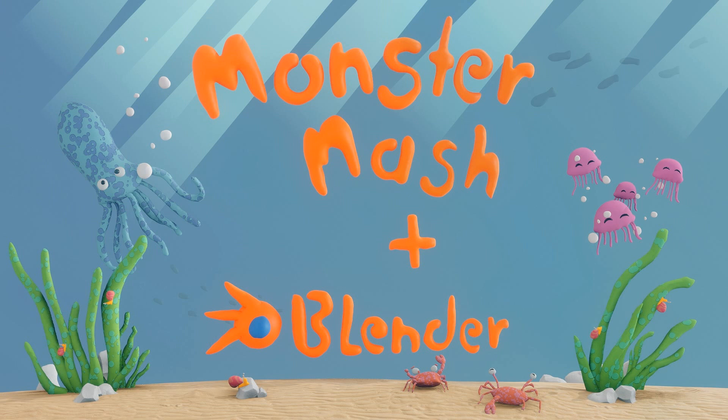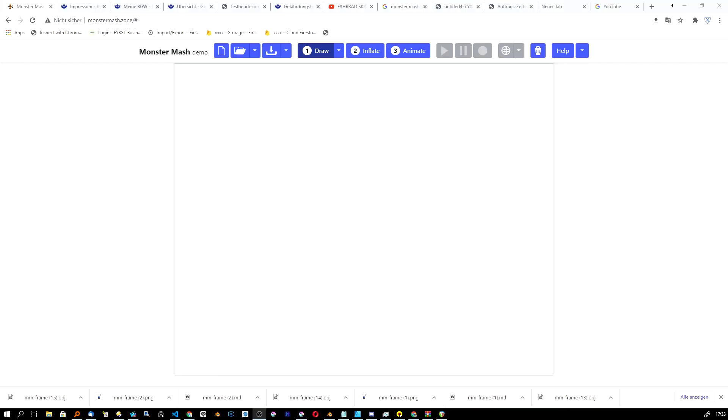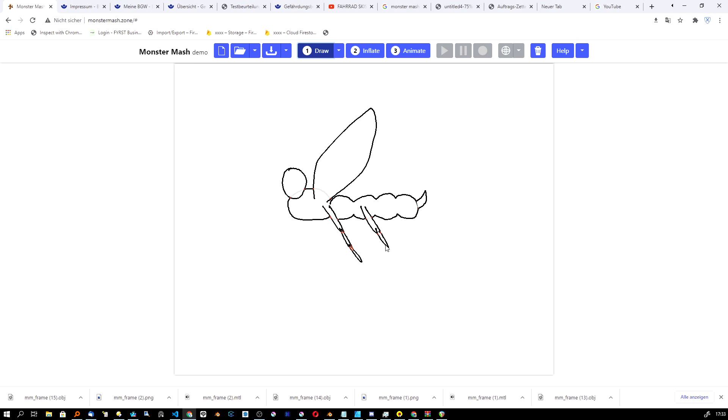Hey everyone, welcome to my channel. This is my first narrated video, so don't flame me — I hope everything goes well. I haven't really been that creative in the last six months; started a lot of projects and didn't finish them. But I found this new tool the day before yesterday called Monster Mesh, and I really love it.